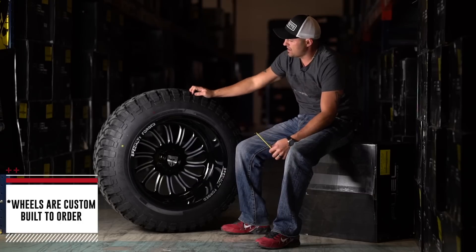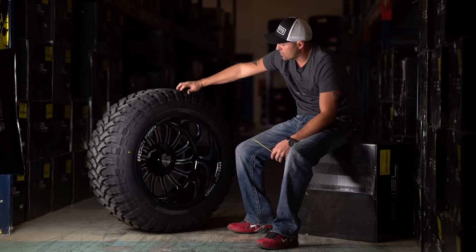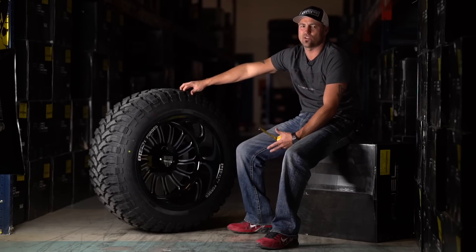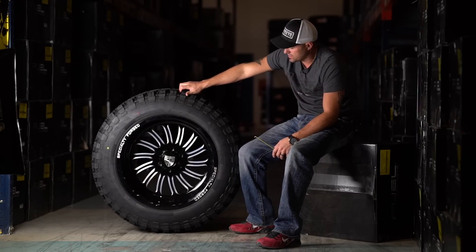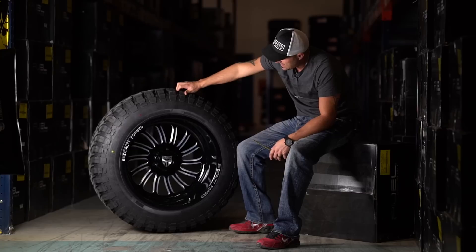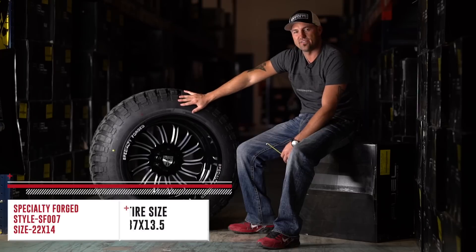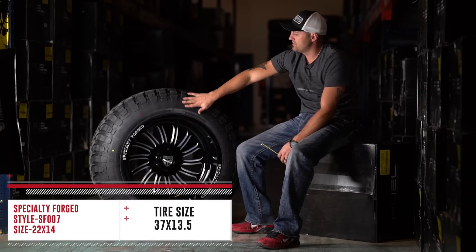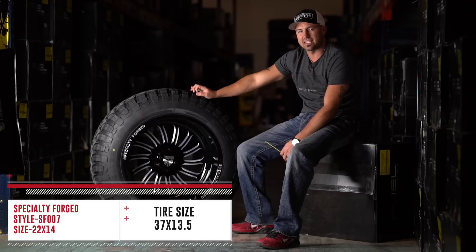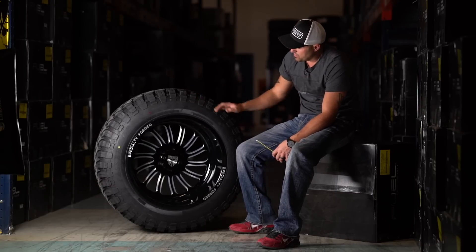It's a super sexy wheel. You're gonna pay to play, but that's the direction it's going with the forged wheels and the forged market for these real high-end wheels. It's a beautiful wheel. Just to give you a perspective, this is on a 37, 13 and a half. So you got a 13 and a half on a 14 wide, which gives you pretty much a straight up and down sidewall. Just a tiny bit of stretch — quarter inch on each side. It's a beautiful setup.